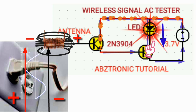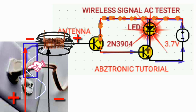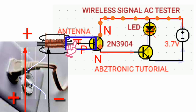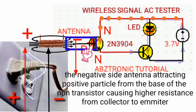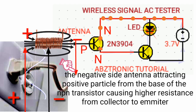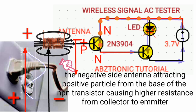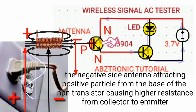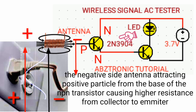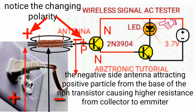So when the signal alternates to the positive cycle, it creates a negative polarity at the right side of the coil antenna, causing the collector-emitter to act like an open switch. So the red light is decreasing.